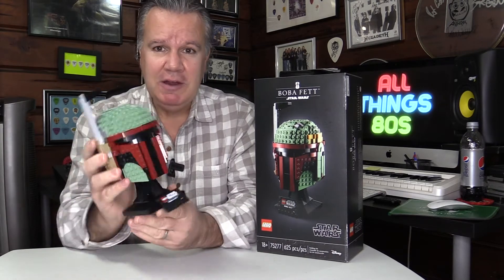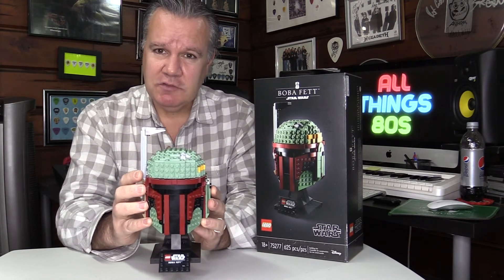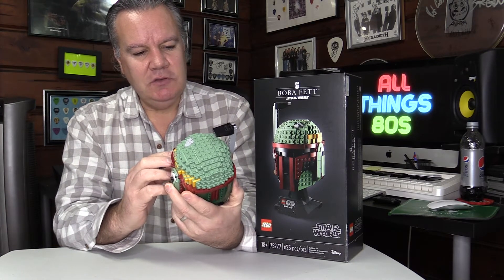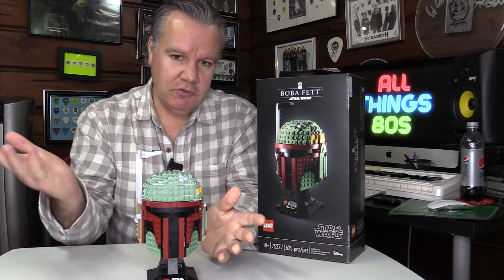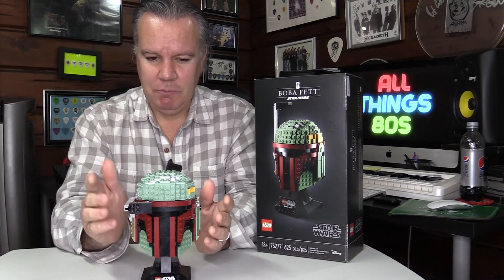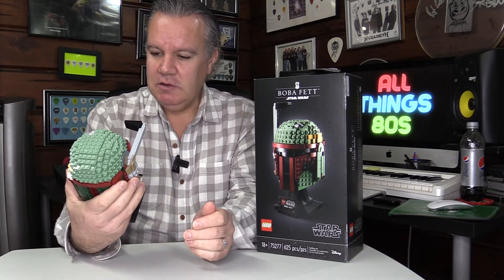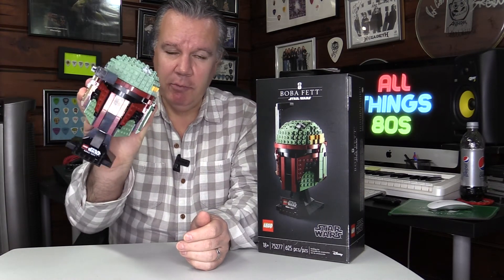Very happy with this and two hours well spent, in my opinion. I know that there was an issue with these selling out prior to Christmas, and then the scalpers were hawking them for two or three times the price. But I would imagine they'll be back in stock, available at retail. And if you do get a chance, I definitely recommend one of these LEGO Boba Fett helmets.